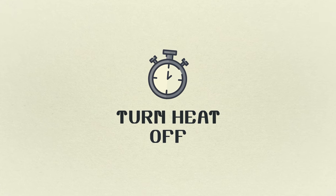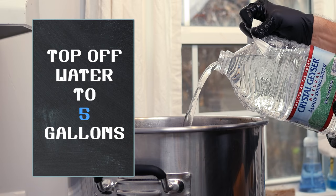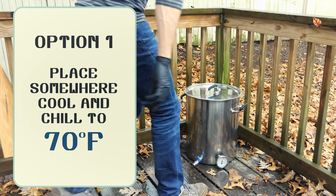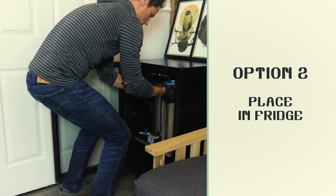Once the boil is complete, turn off the heat, pull the basket, and top the kettle off to 5 gallons with cold bottled water. The goal is to drop the temperature to 70 degrees for yeast pitching. If adding cold water doesn't drop the kettle all the way down, you'll need to let it sit and cool either outside if it's cold enough, or in a refrigerator.